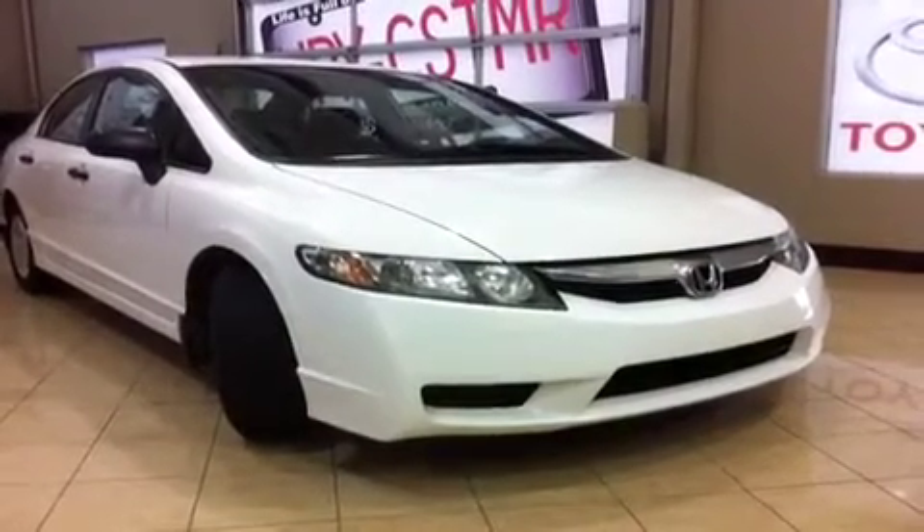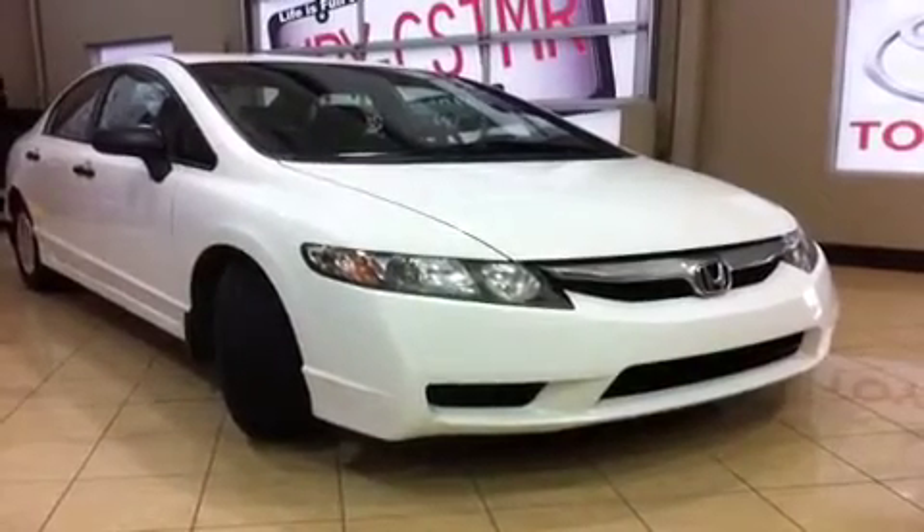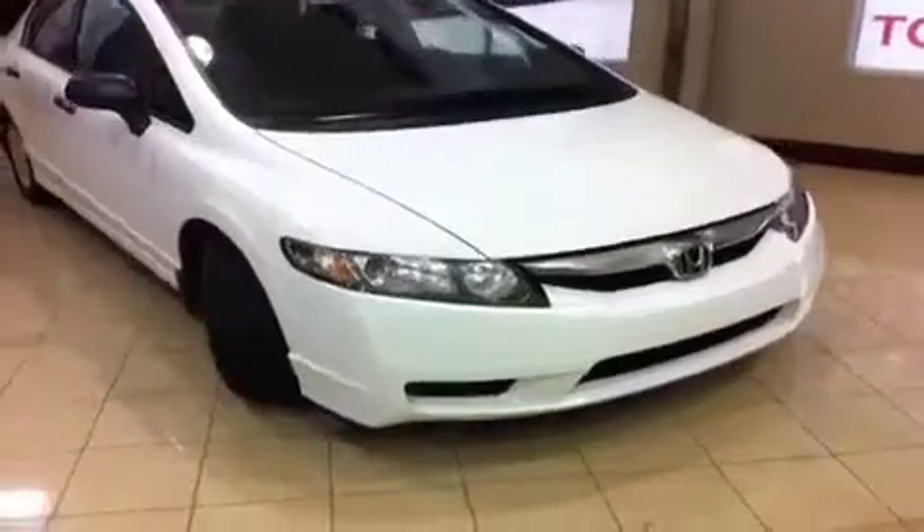Hi everyone, welcome to Sherwood Park Toyota Scion. My name is Chris and today I'm going to show you around this 2009 Honda Civic — a premium vehicle we have here at Sherwood Park Toyota Scion.